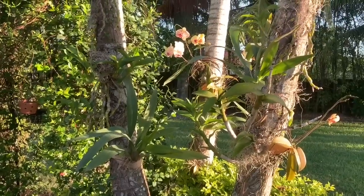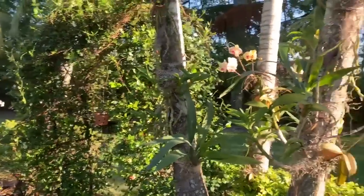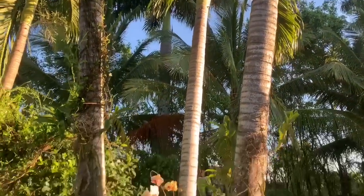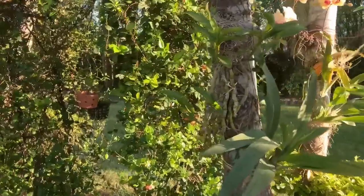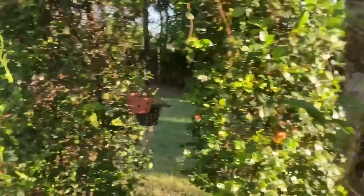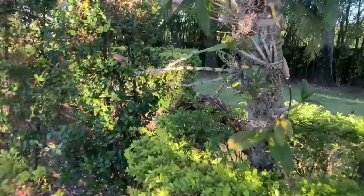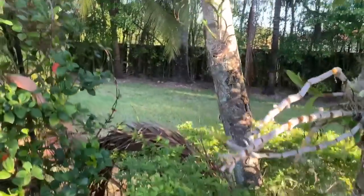I've also attached that to my palms. I'm telling you, I am scared I'm not going to have trunks left by the time we come out of quarantine, because I just want to mount everything. If an orchid is big, I want to just divide it and add it to my palms and have my collection kind of multiply.